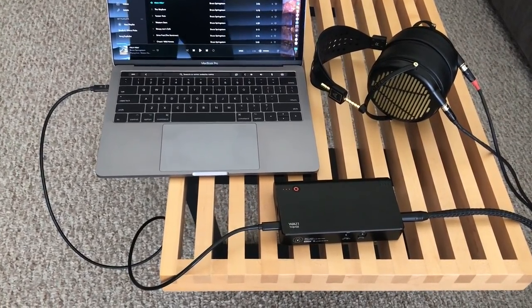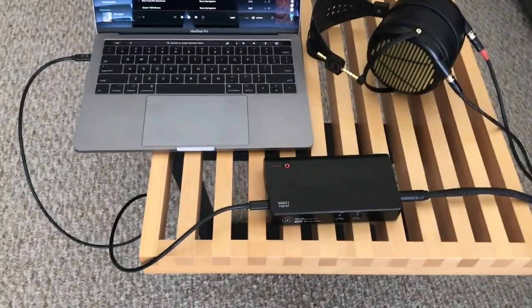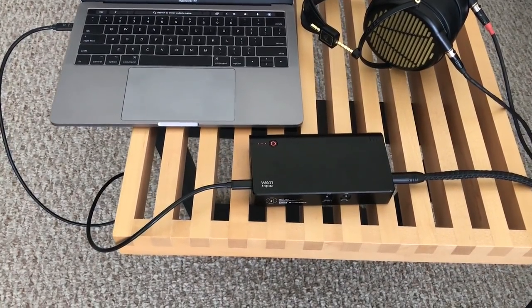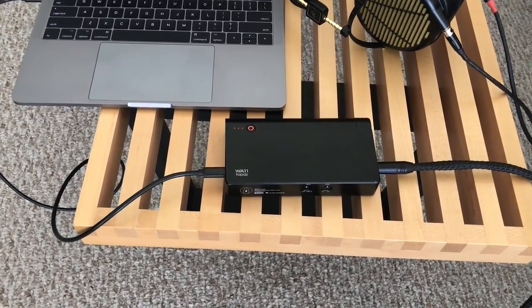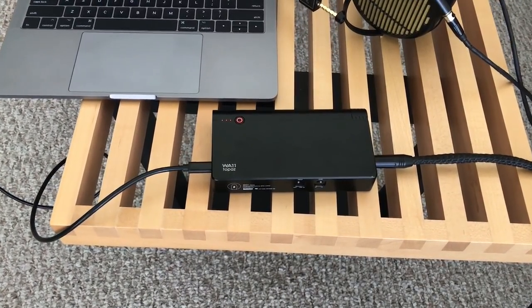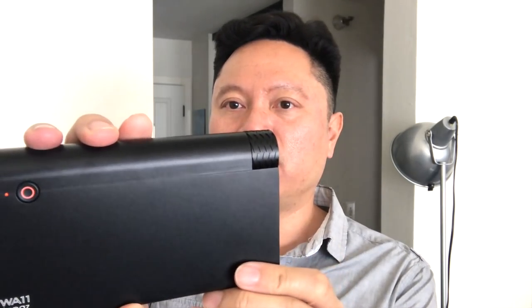I've been playing around with this and using it for the last few weeks, and I have to say I'm really glad that Woo Audio put this into my hands because I've really been enjoying what I've been hearing out of it. Let me go through the fit and finish first, and then I'll talk about the sound and performance.